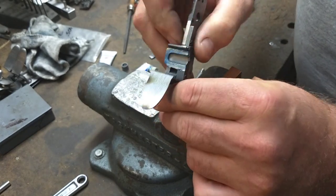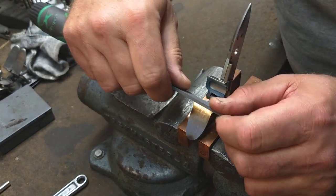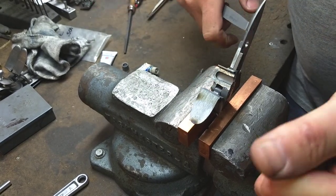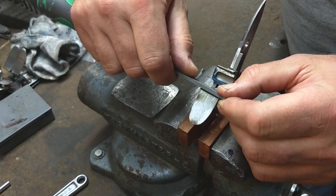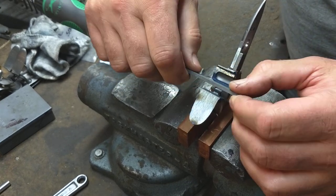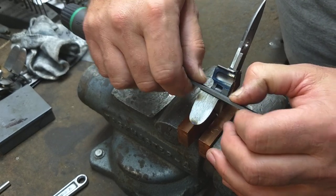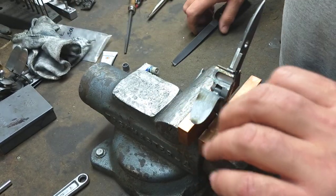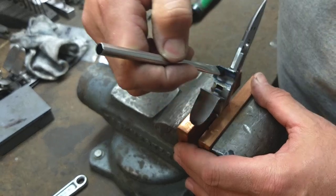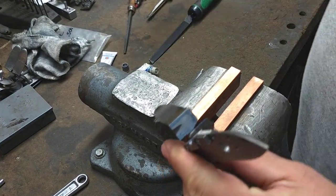We'll take a couple quick swipes with a file. I like to use these brass jaws in the vise because they don't mar the steel of the lock and they have pretty good grip. I'll use a nice sharp file — this is a six-inch mill bastard Nicholson, brand new file. File these surfaces, drop it in nice and lightly.